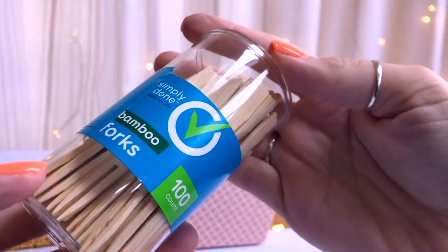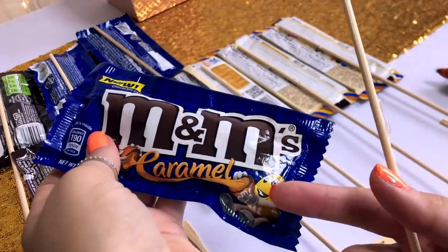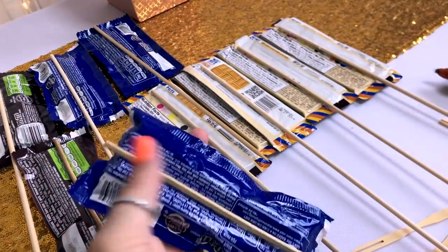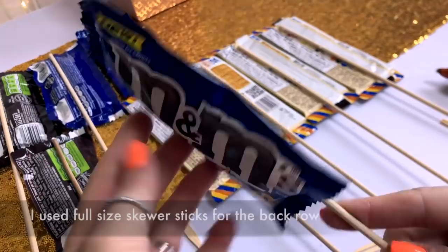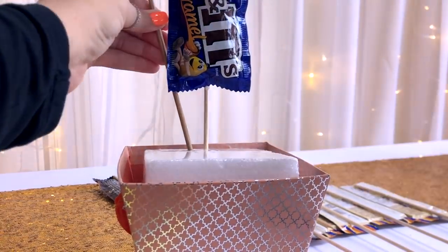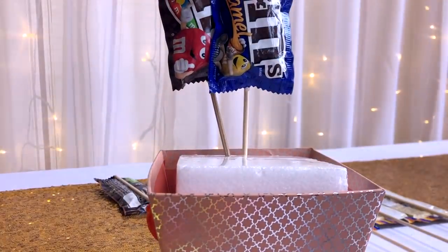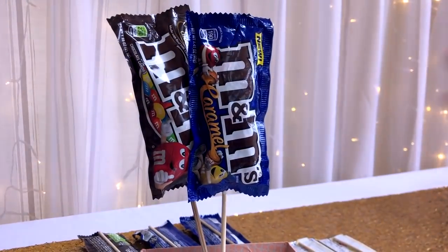I'm using some bamboo forks for the shorter pieces of candy that are going to be in the front of the bouquet, in addition to the tall wooden skewer sticks that I'm going to be using for the pieces in the back. I started by breaking the ends off some of my skewer sticks to make them the height I wanted, although you can push them into the styrofoam more or less depending on how tall you want them to be.